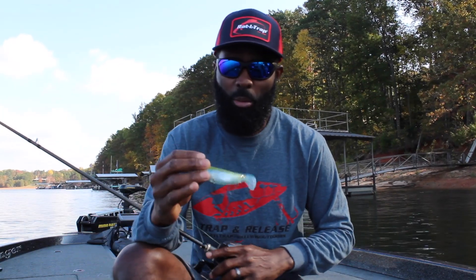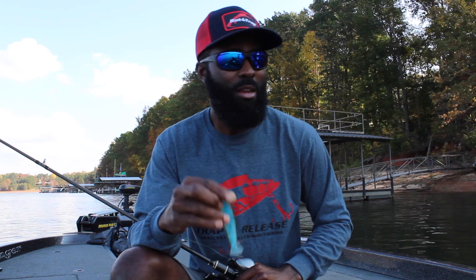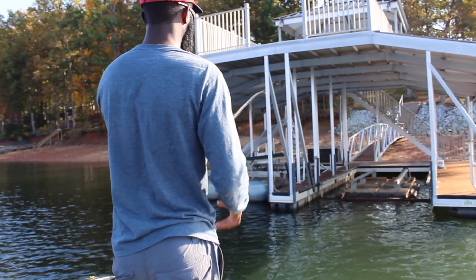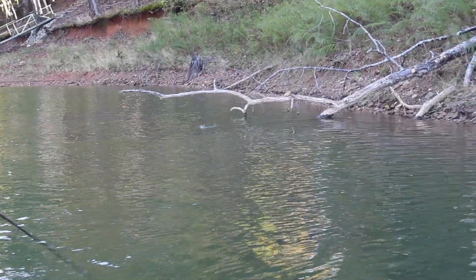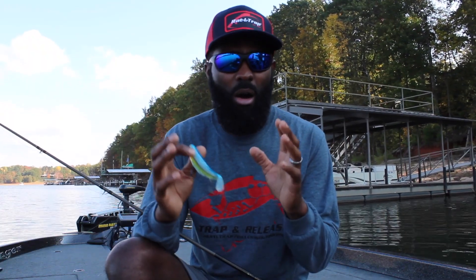Anytime I'm fishing top water, especially when I'm on the bank, I really like to have a little bit of shade. Anytime you've got shade, that really makes that bass feel so much more comfortable. If he's comfortable, he's a lot more likely to bite. Anytime you've got a dock or a lay-down, anything that will create some shade is going to make a bass automatically turn into predatory instinct.